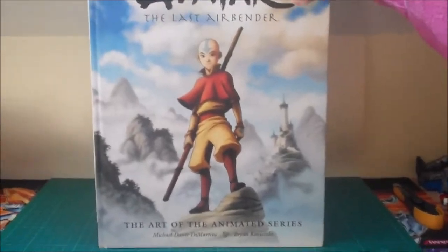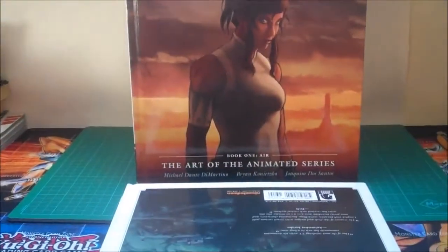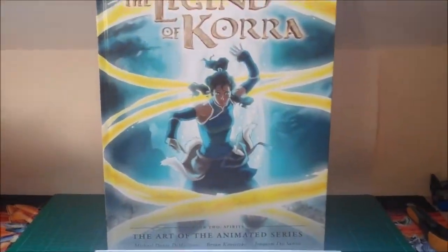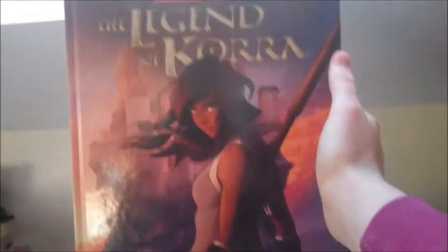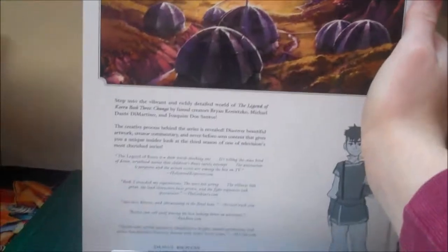Of course, right here we have the Avatar: The Last Airbender art book — we only got one to cover the entire series. Next, we got the Legend of Korra Book 1 Air art book, pretty nice. Following that, just a few months ago, we had the Book 2 Spirits art book, really good. And now, last but not least, we have the Book 3 Change art book, which looks very nice. Korra hair down on the cover, Northern Air Temple in the background.